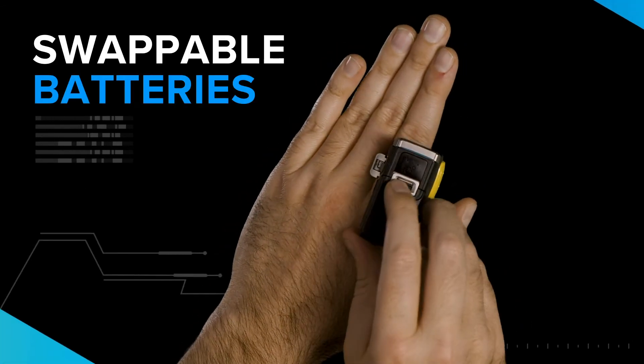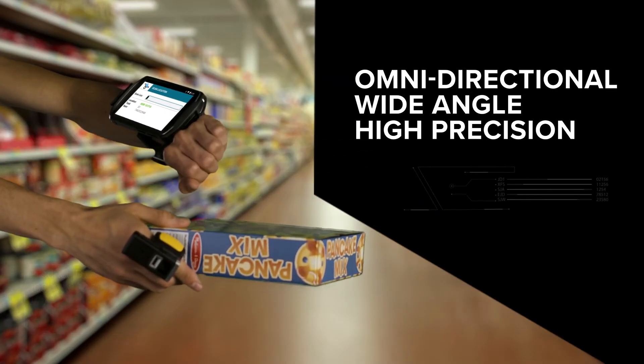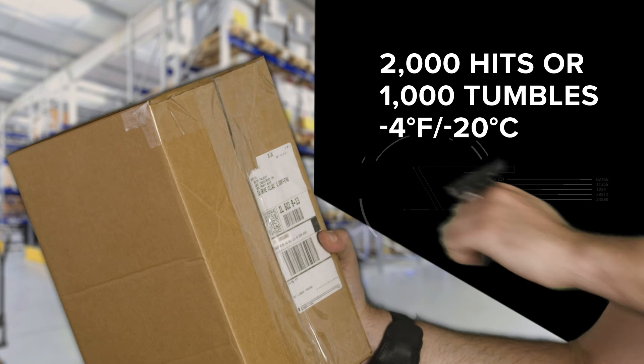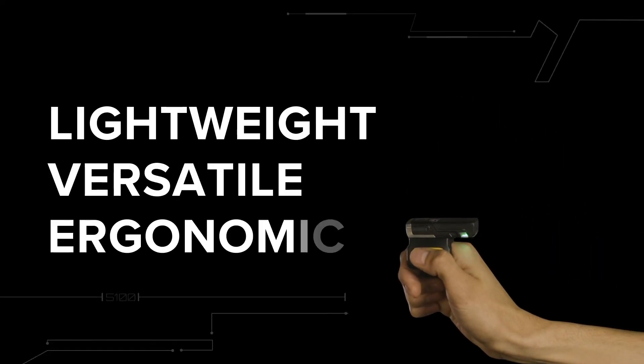The trigger is easy to swap so your workers can share the scanner but not the germs. And you can swap batteries on the go. A state-of-the-art scanner that's tough and rugged. The new Zebra RS5100 — lightweight, versatile, ergonomic.